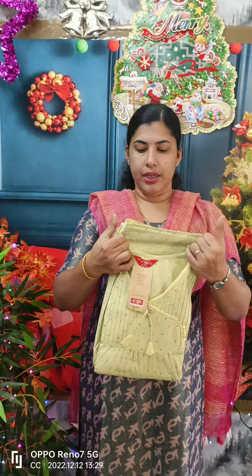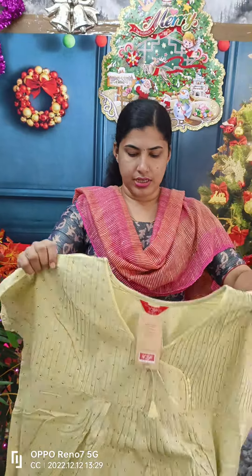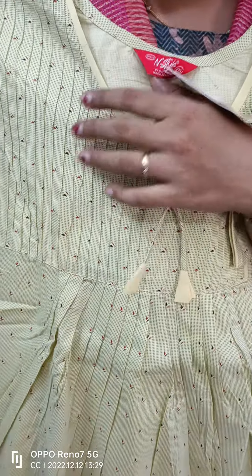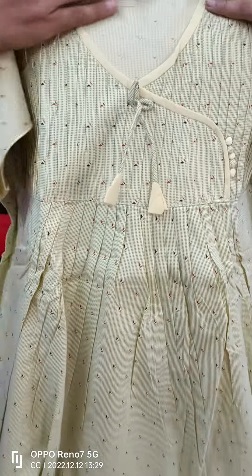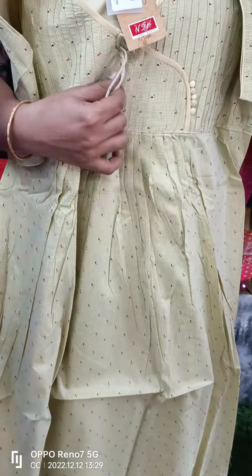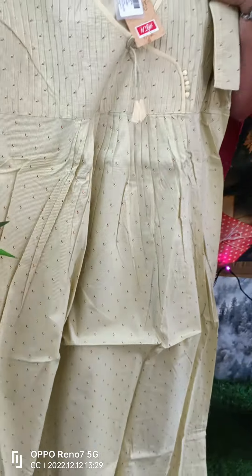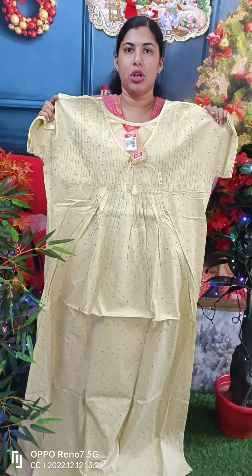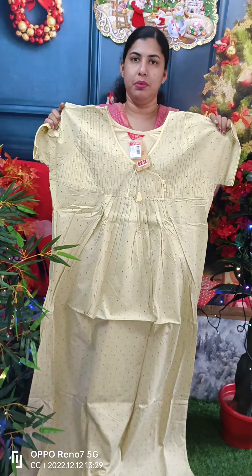This model is 650. We are stitching on the yoke and the V-neck. We are stitching on the potli buttons. We are piping on the sleeve and pleating on the front side. This model is 799.